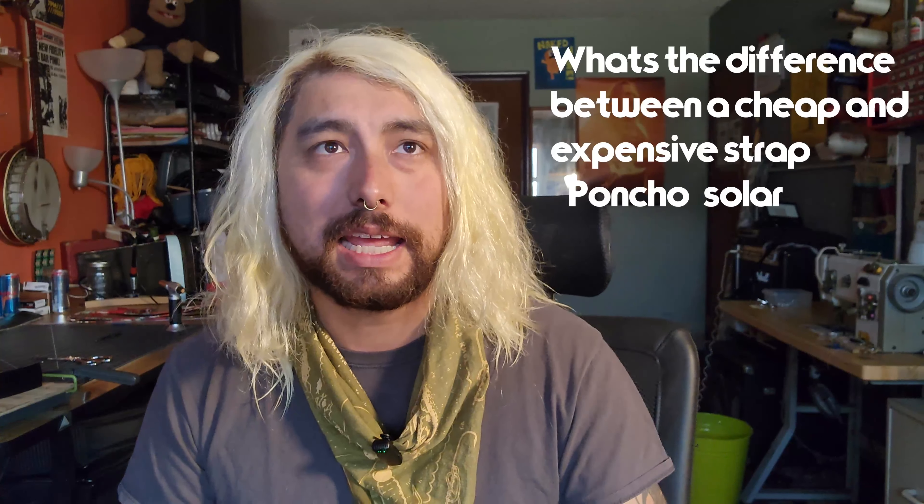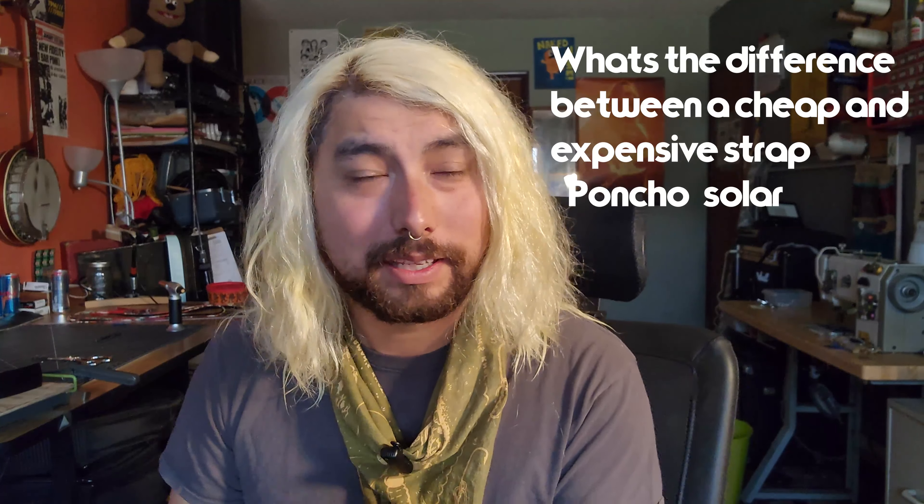First one up is from Poncho Solar: what's the difference between a cheap and expensive strap? This is a great question. A lot of people think our guitar straps are a little pricey, and I understand — they're not as cheap as, say, an Ernie Ball $5 or $10 nylon webbing strap. The reason is we use really high quality materials. When you get a cheaper nylon strap, the strap itself might last a lifetime, but the tabs might not. There's also quality of stitching and manufacturing location to consider. We make everything ourselves here in our shop in America, which I think is pretty important in this day and age. Hope that answered your question.